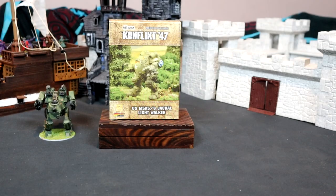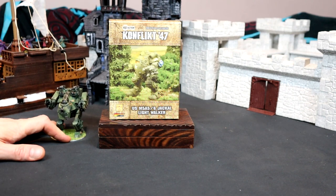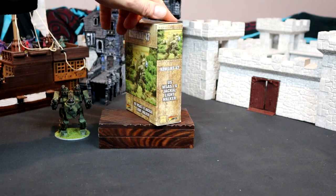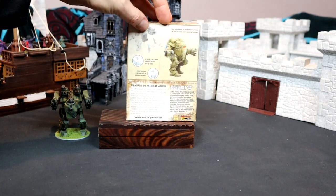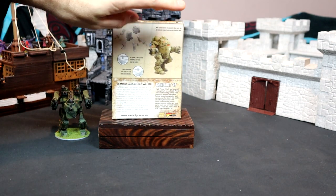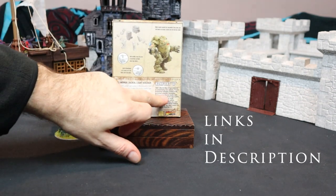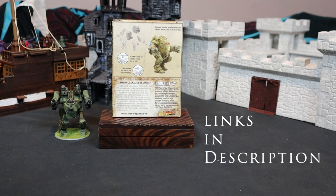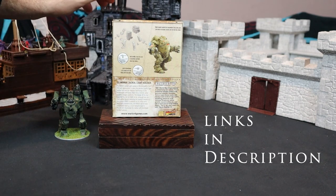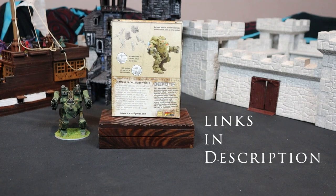Jackal light walker - wonderful. Great way to fill out the force that I've got. Really enjoyed using the medium walker and here we go with the smaller version. On the back we've got the finished project and a bit of the background there as well - very important in Conflict 47, all about the background.